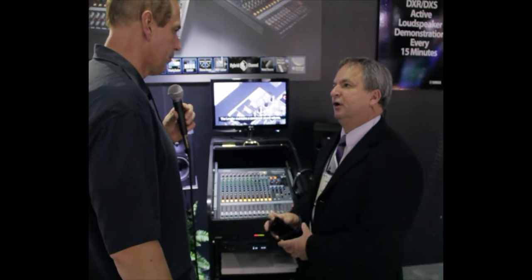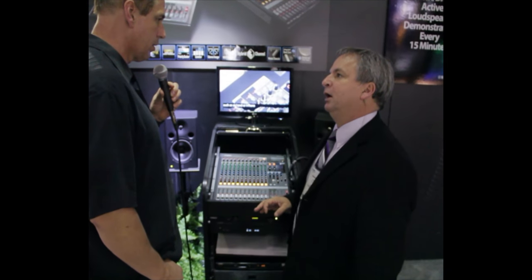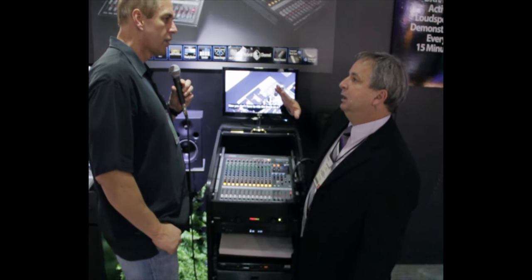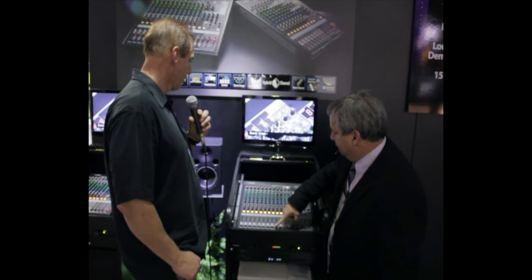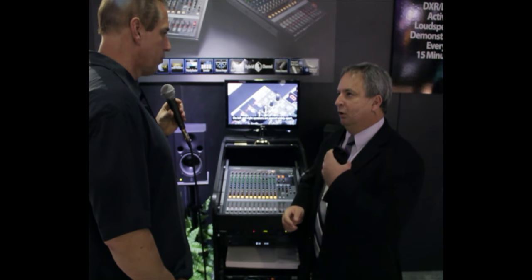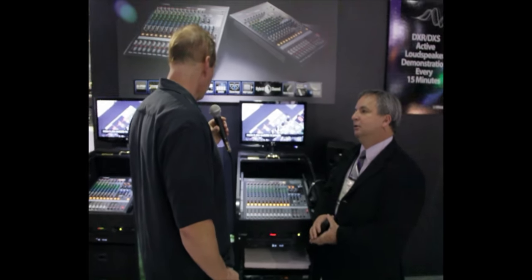We added a few other things hidden in here that DSP allowed us to do that you wouldn't find in a normal analog mixer. One really cool feature is the Ducker — it allows you to automatically lower your background music levels with a sourced channel. Great for broadcasting, great for paging systems where you want to talk to people and have an automatic mixer.